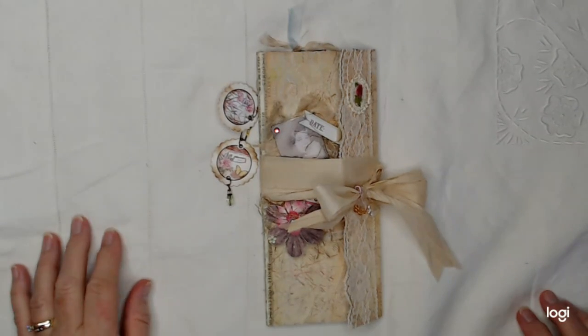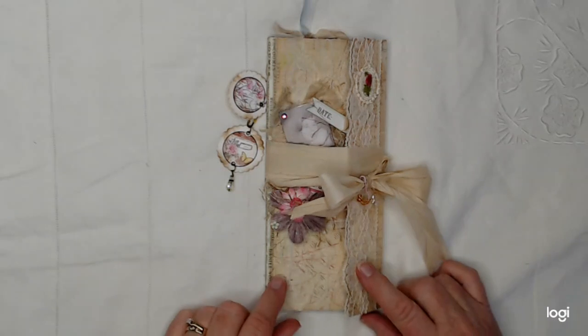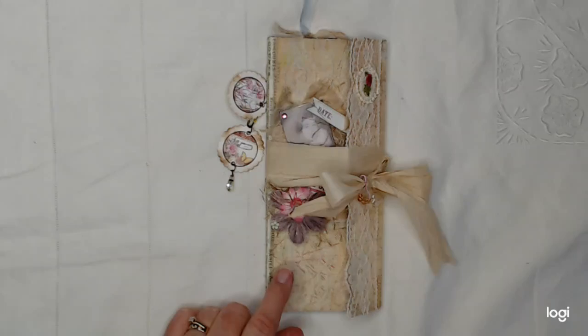Well, hello everybody. Welcome back to my channel. I have created another portfolio and I want to do a little flip through and show you what I did.